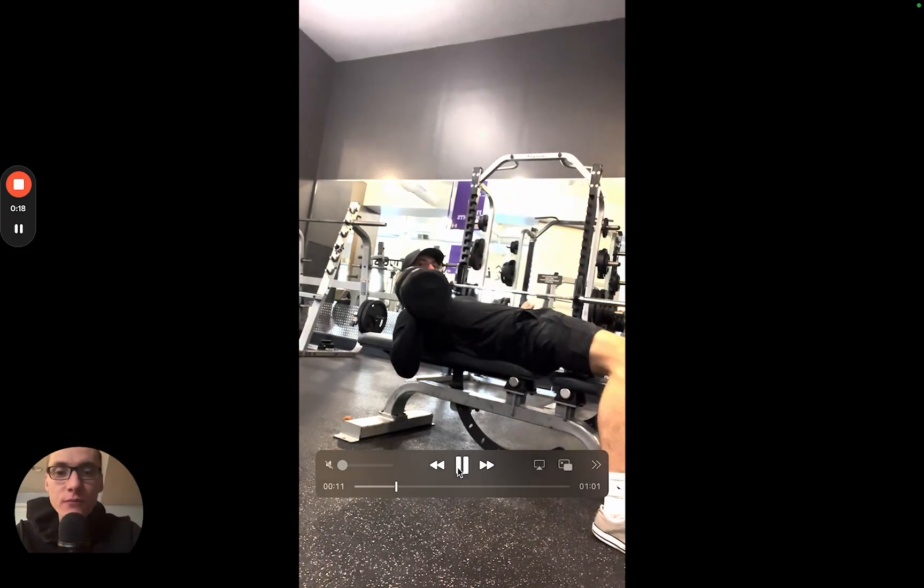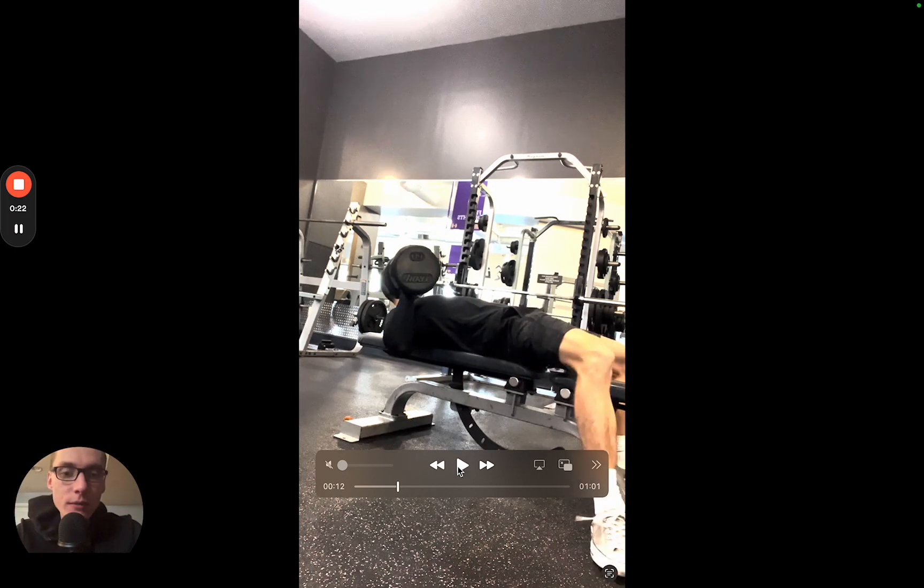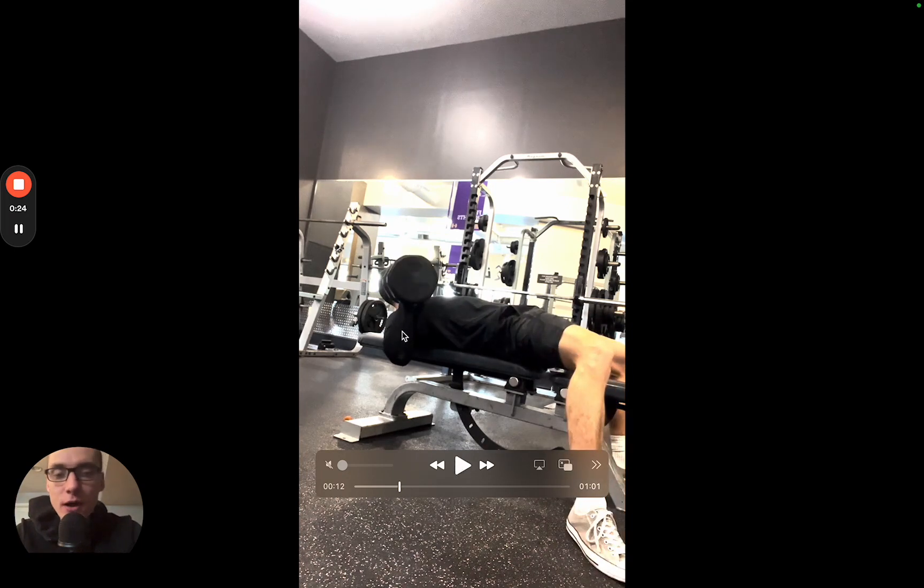You're going to get in a chest press position on a bench. Notice how my elbow is at about 45 degrees — that's what you want. You want your pinky lined with your elbow, so think: wrist at 45 degrees, elbow at 45 degrees, shoulders down away from your ears. That's the starting position.